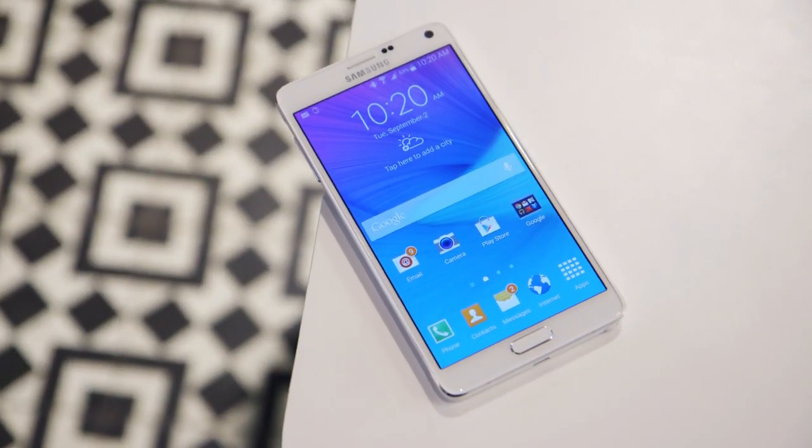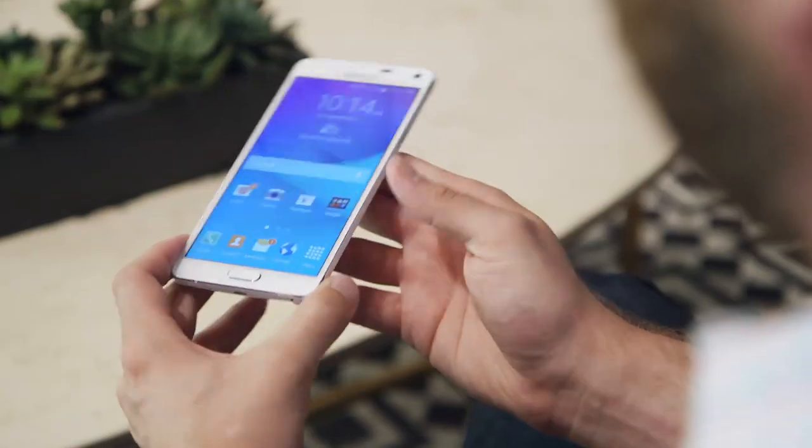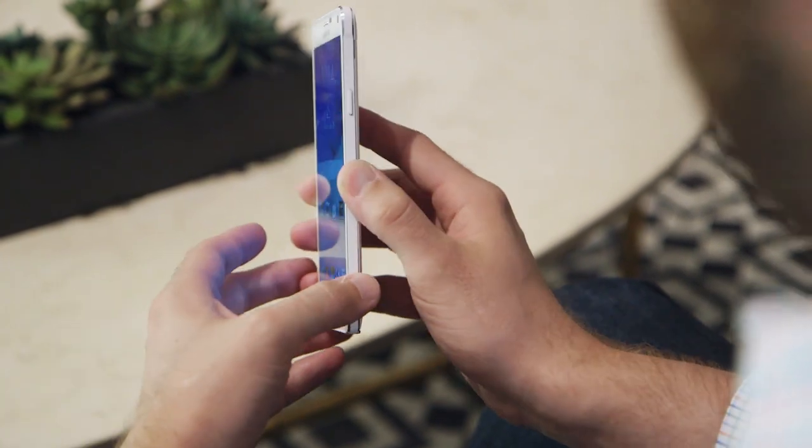This is Dan Seifert with The Verge and we are looking at the new Samsung Galaxy Note 4. It's the latest in Samsung's Galaxy Note line of smartphones and phablets. The Note 4 actually has a number of upgrades over last year's Note 3.